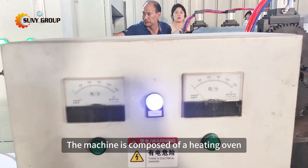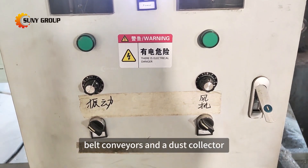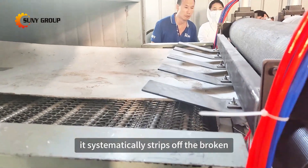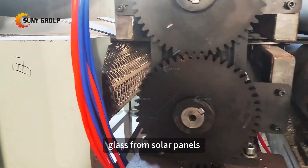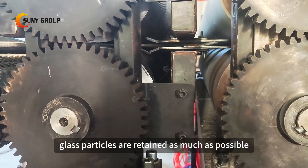The machine is composed of a heating oven, a peeling glass removal main unit, belt conveyors, and a dust collector. Using a specialized peeling blade, it systematically strips off the broken glass from solar panels, ensuring that larger glass particles are retained as much as possible.